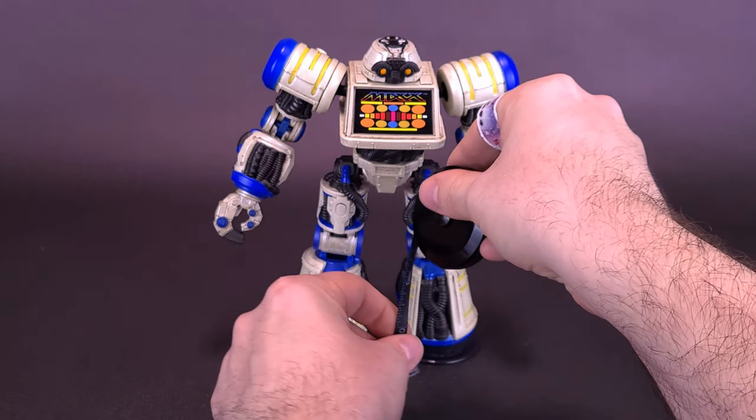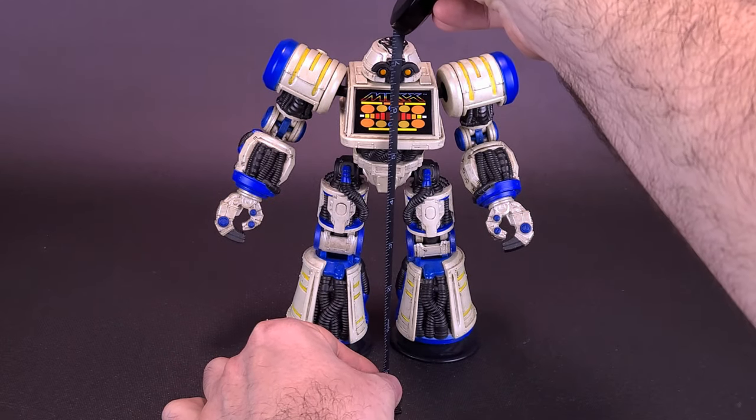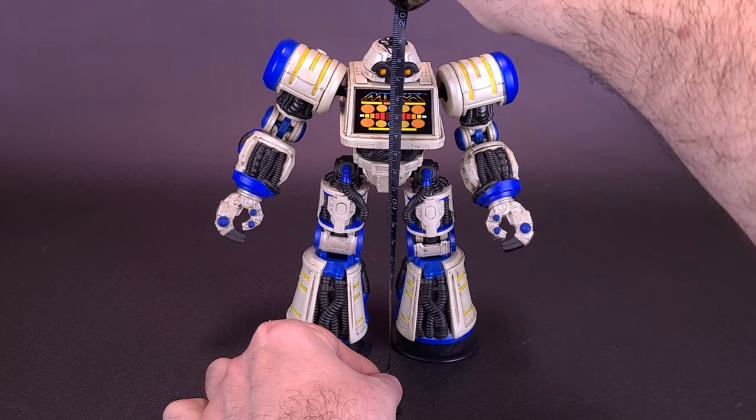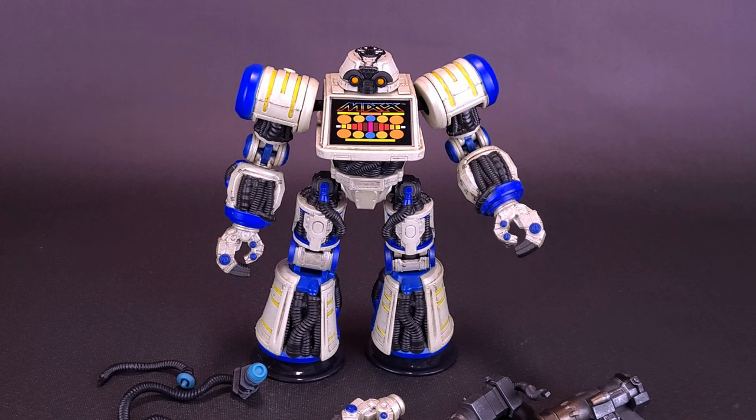Grabbing the tape measure, we're going to first figure out how tall Max-89 stands. Max-89 stands 7.25 inches in height, or 19 centimeters tall. Max-89 is actually based on Max Steel, the original leader of the RoboForce, a line of toys produced by CBS Toys back in the day.